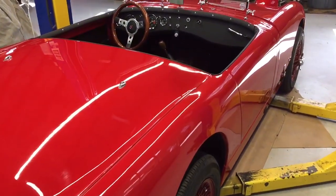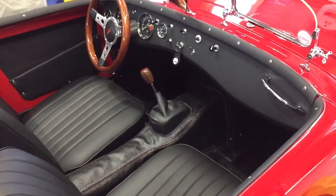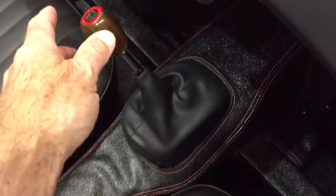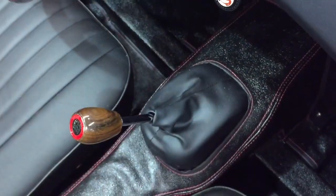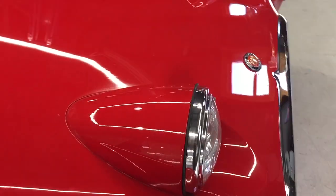Hey there from Bug Eye Guy. This is a one-of-a-kind bug eye. We've just finished it. It will be shipping next week and this one is basically a no-speed bug eye with no horsepower. This is a shift extension that's just there for fun because this car is a display only — it will never drive again.